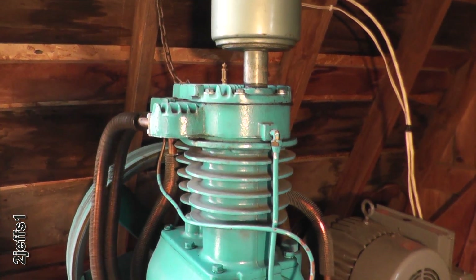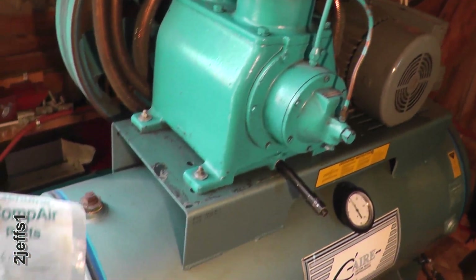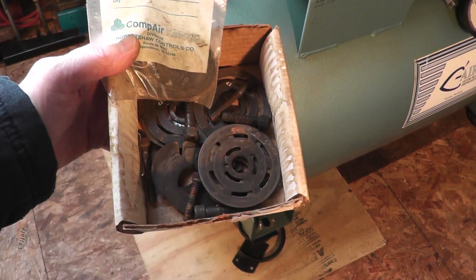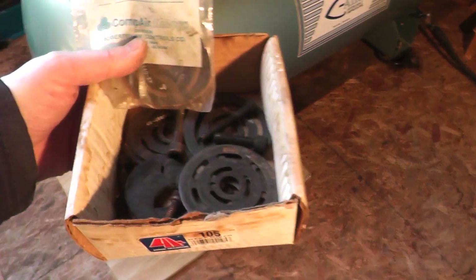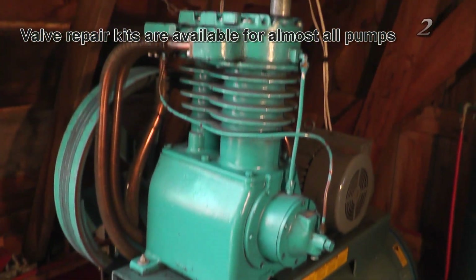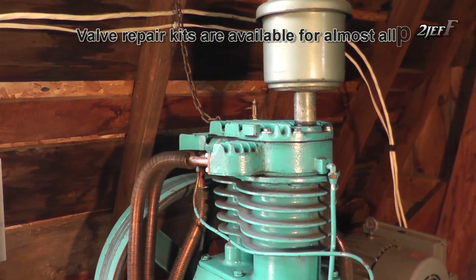If your compressor starts slowing down a bit, usually the problem lies in the valves. If you leave the valves go and keep running it while it's not performing properly, it wrecks the seat and it's going to cost you a lot more money. If you just buy the kits to repair the valves you aren't out much at all, and it doesn't take long to pull the head and perform surgery on the valves.